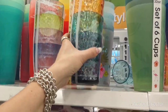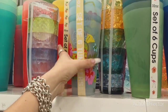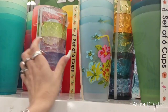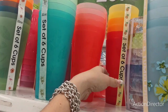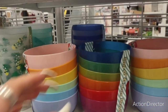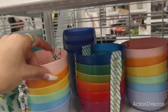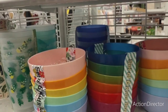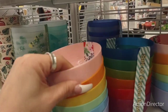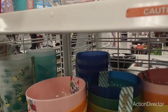Look at these ones — $5.99. $3.99, $3.99 — all summer colors. Set of six kids bowls or dip bowls — $2.99. I mean, really — just awesome.